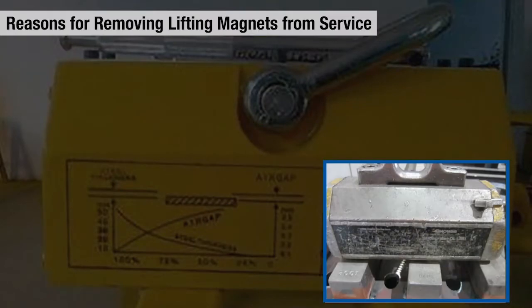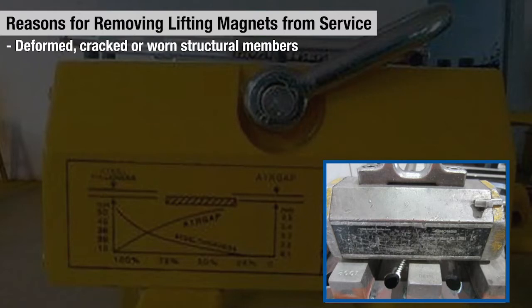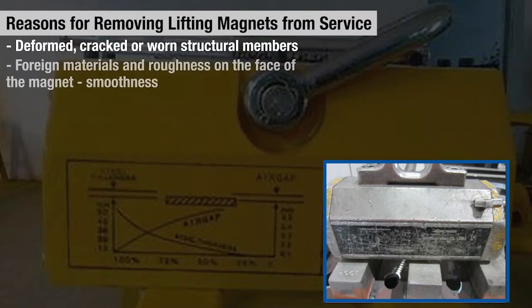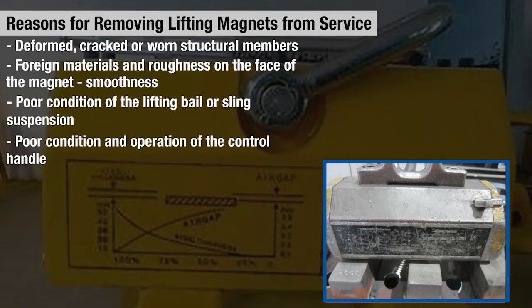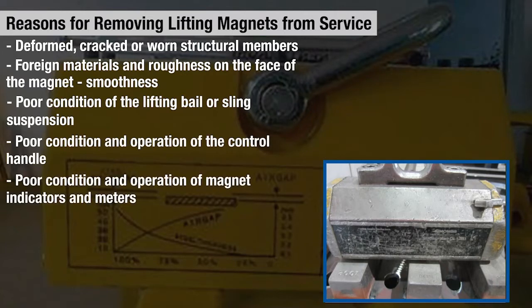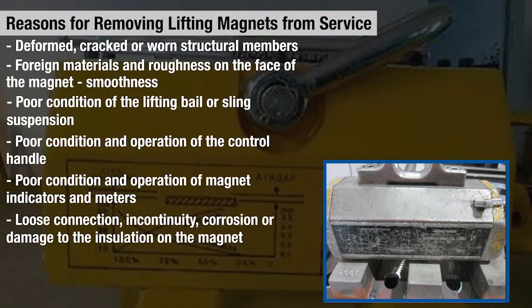A few reasons why a lifting magnet may have to be removed from service are: deformed, cracked, or worn structural members; foreign materials and roughness on the face of the magnets; poor smoothness; poor condition of the lifting bale or sling suspension; poor condition and operation of the control handle; and poor condition and operation of magnet indicators and meters where applicable, as well as loose connections, continuity issues, or damage to the insulation of the magnet.